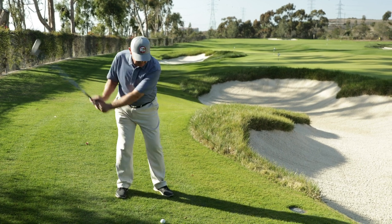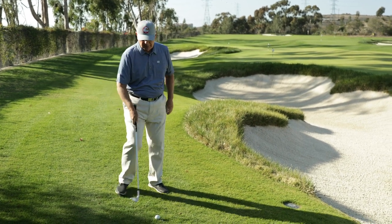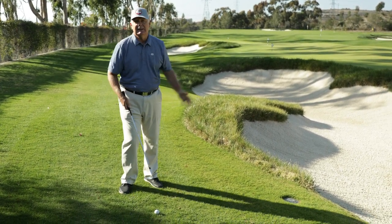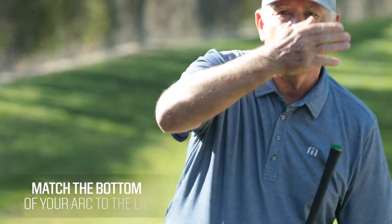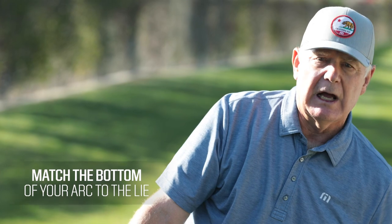Most people try to elevate the ball and they'll bottom out before the ball — and bad things happen. What you want to do is match the bottom of your arc to the lie, so the bottom of the arc is where the ball is.